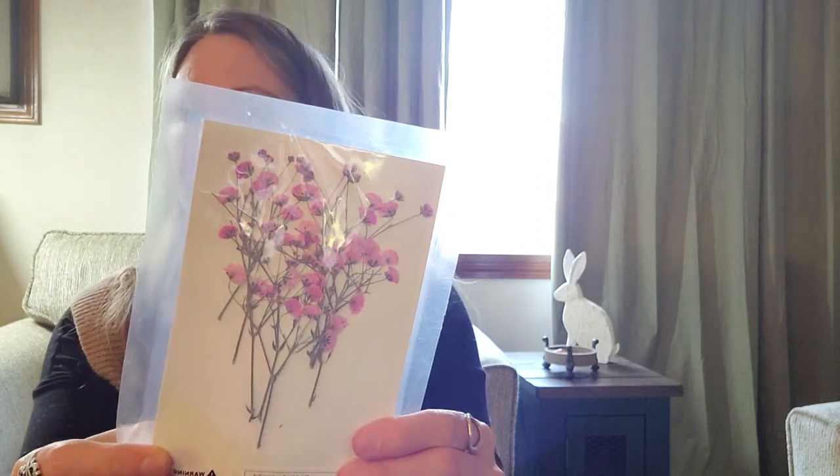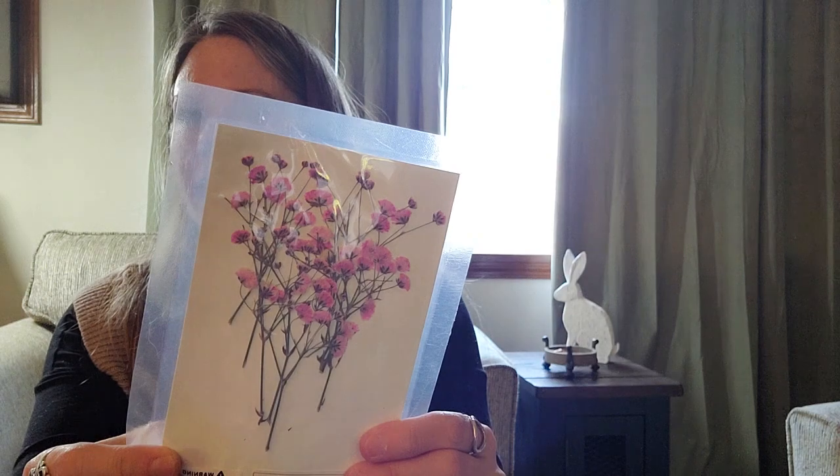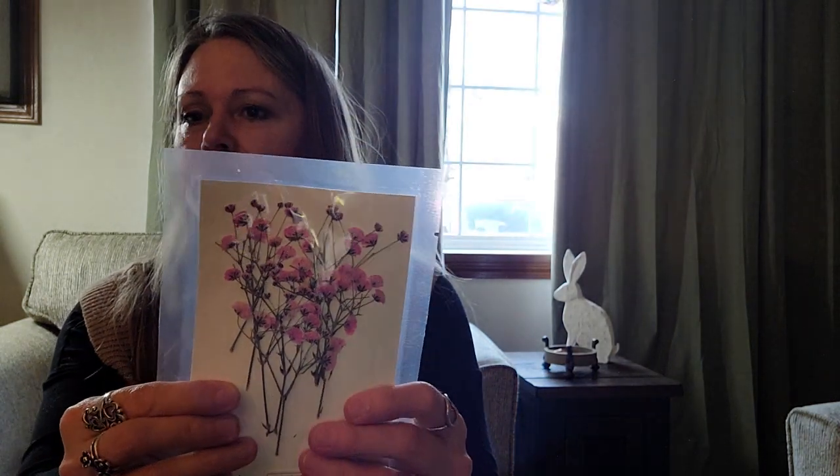This is so pretty — I'm not going to open this, but these are real dried flowers. I got these because I wanted to use them in some maybe acetate tags or the little window pockets. Now that I know I really like them — these are in pink — maybe I'll get some more.